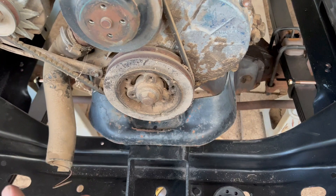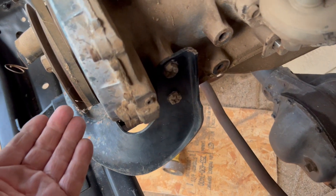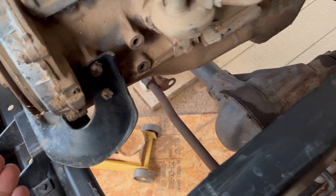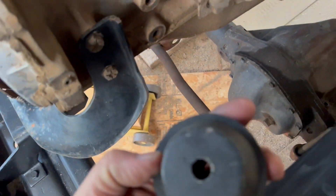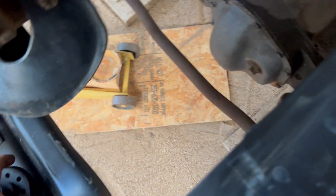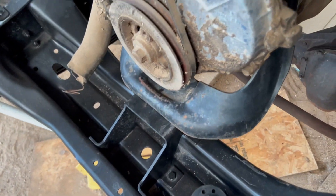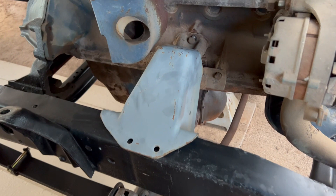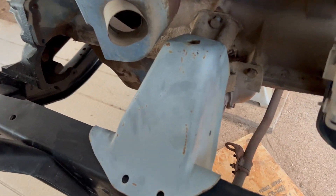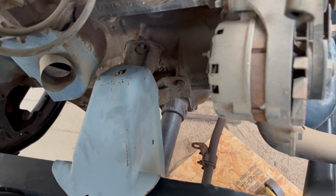The front mount on it does not have a bolt in it yet. I couldn't use the original bolt because the hole is the wrong size in the engine mount — the rubber mount. So this hole has to be drilled out, or one option is to eliminate that mount altogether and use these high-boy mounts.